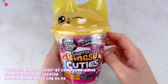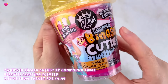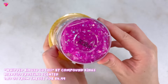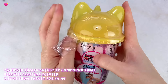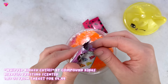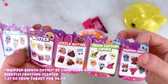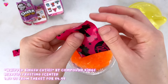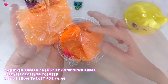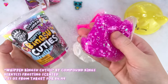Next we have a new slime from Compound Kings. It is in this cute cup with a yellow unicorn kitty cap, which is just adorable. This is called Whipped Bingsu Cuties and comes with some mix-ins, add-ins, and charms. There are some whipped slimes and some clear-based bingsu slimes. After opening up the packaging, it comes with this tiny little pamphlet that you can check off any of the slimes or charms you collect from them. The charm comes separately in this pink unicorn bag.